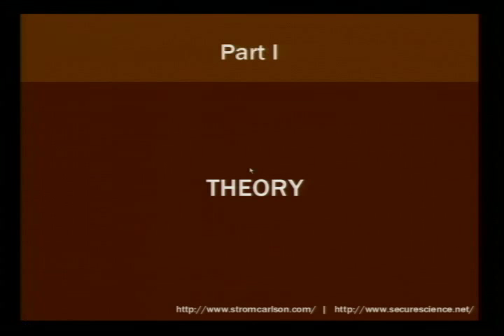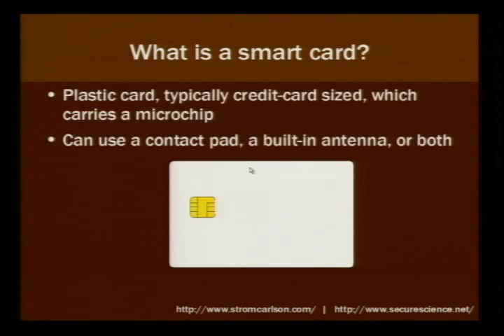First off, let's get into some theory. What is a smart card? Well, basically, a smart card is a small plastic card, typically credit card size, and it has a little microchip on it.